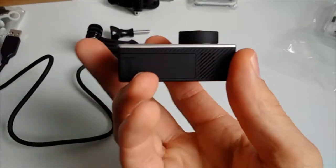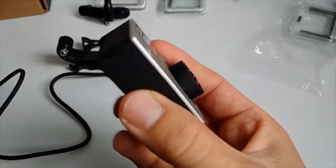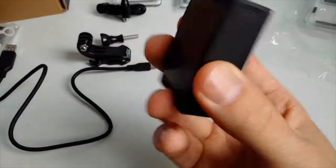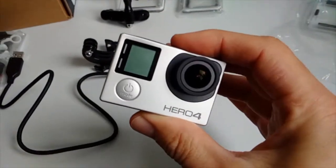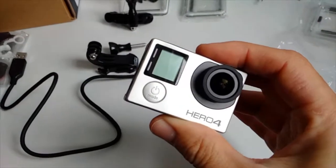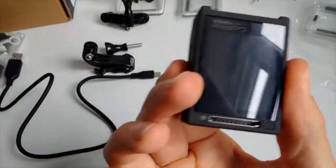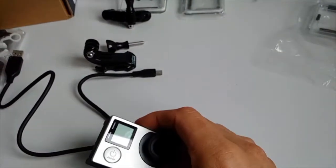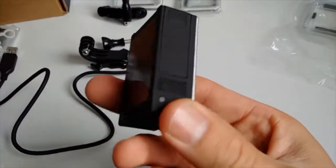I think it's a bit pointless to buy the Hero 5 series right now, because the Hero 4 Silver is still a good, up-to-date camera and offers essentially the same things as the Hero 5. So I'm not sure it's worth the upgrade.